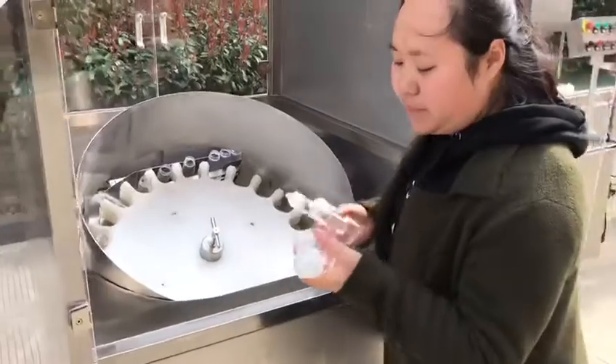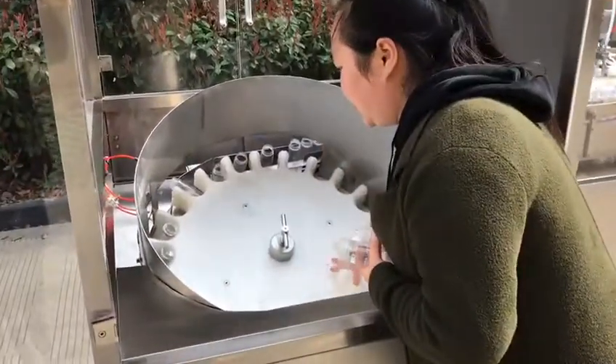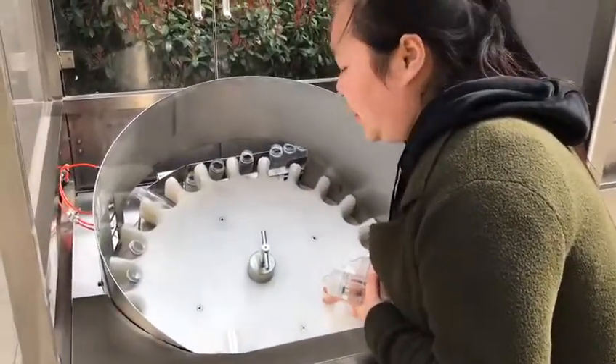If you have different bottle sizes, you just need to change this style wheel. It's very easy for you.